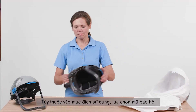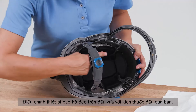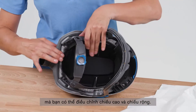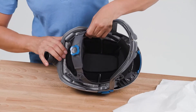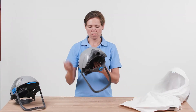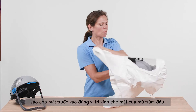Depending on the application, select a helmet or a bump cap for combination with the hood. Adjust the selected headpiece to your head size. There are four attachment points which you can adjust in height and width. Pull the hood over the helmet shell or bump cap so that the front is facing the visor of the hood.